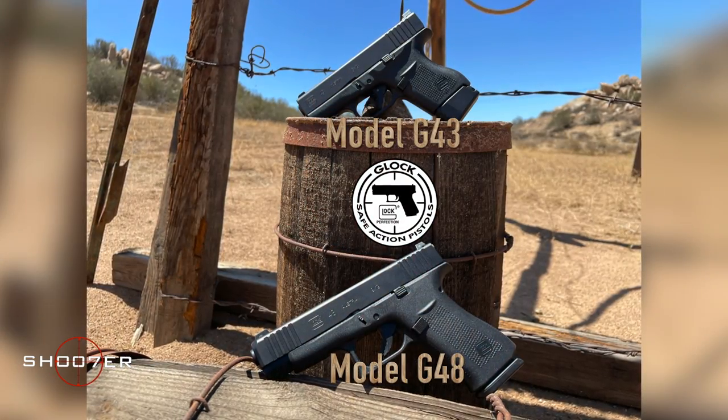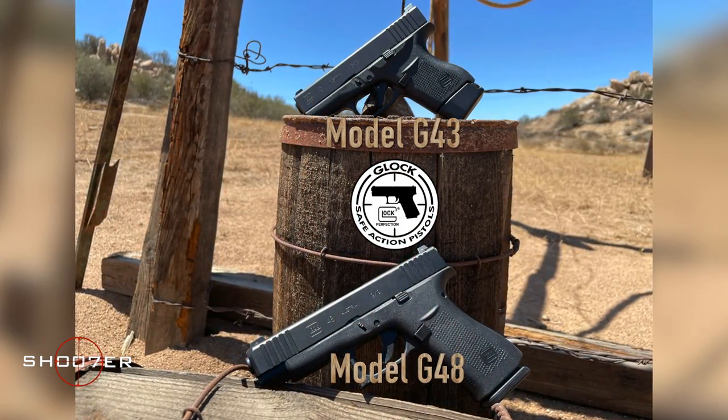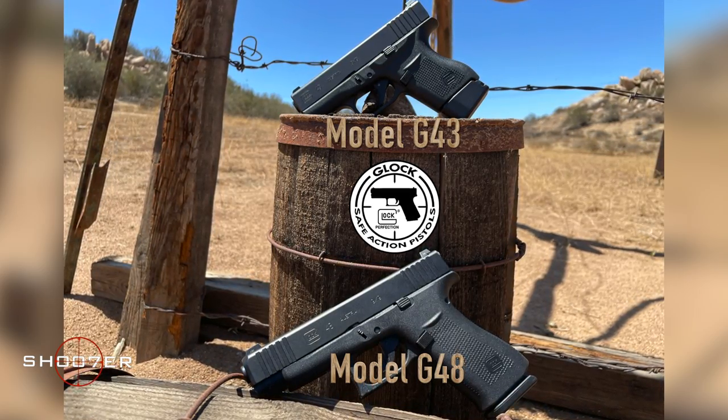Today we're really blessed to have a couple of guns we haven't had a chance to play with before — the Glock 43 and the Glock 48, which are part of their single stack slimline series. These guns are both off roster in California, but we have people that view us from out of California. And we're not going to miss an opportunity to try out some really cool guns just because they're hard to find in California. So let's take a look at them.